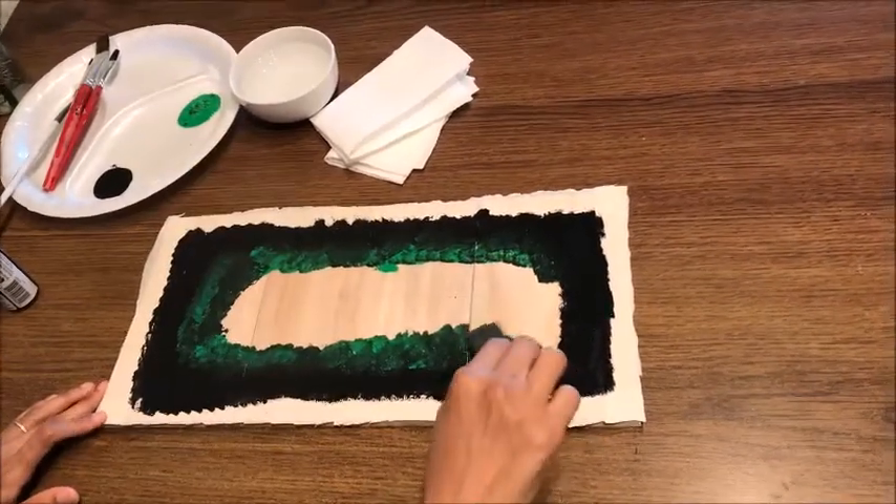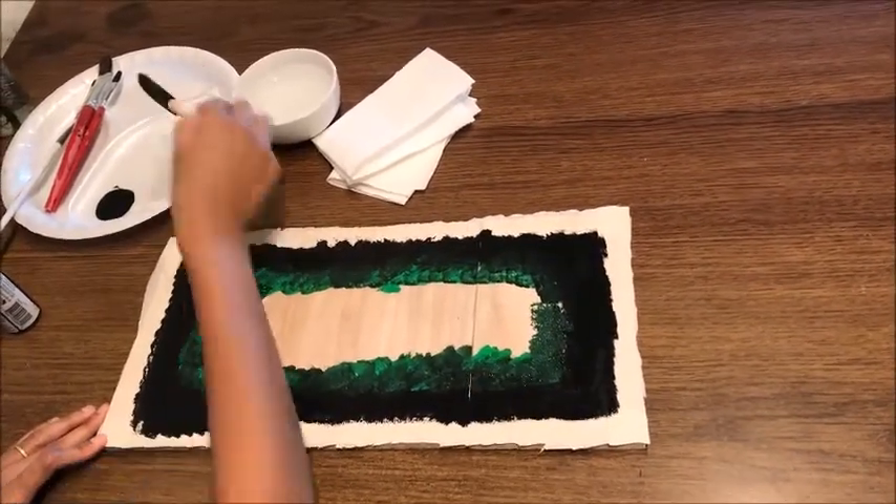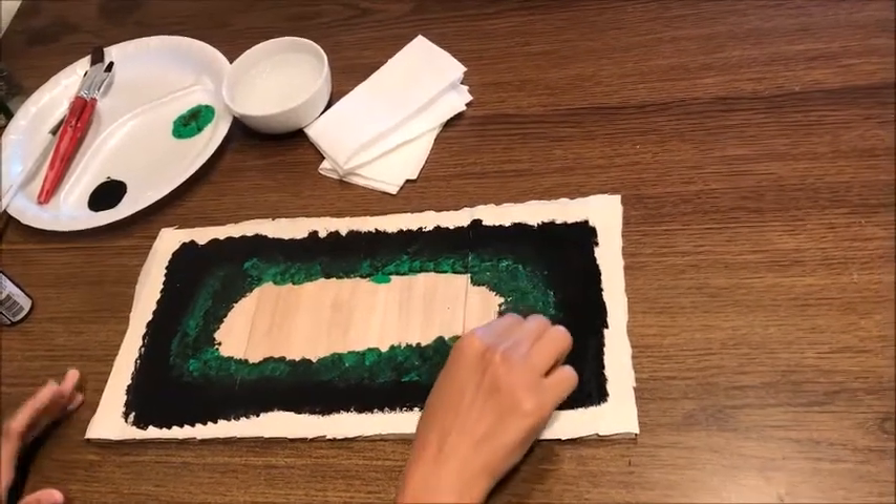For the board size, you can use 4 by 4, 5 by 5 — however big you want. You can use as much as you want. For cardboard it's the same, for wood it's the same.